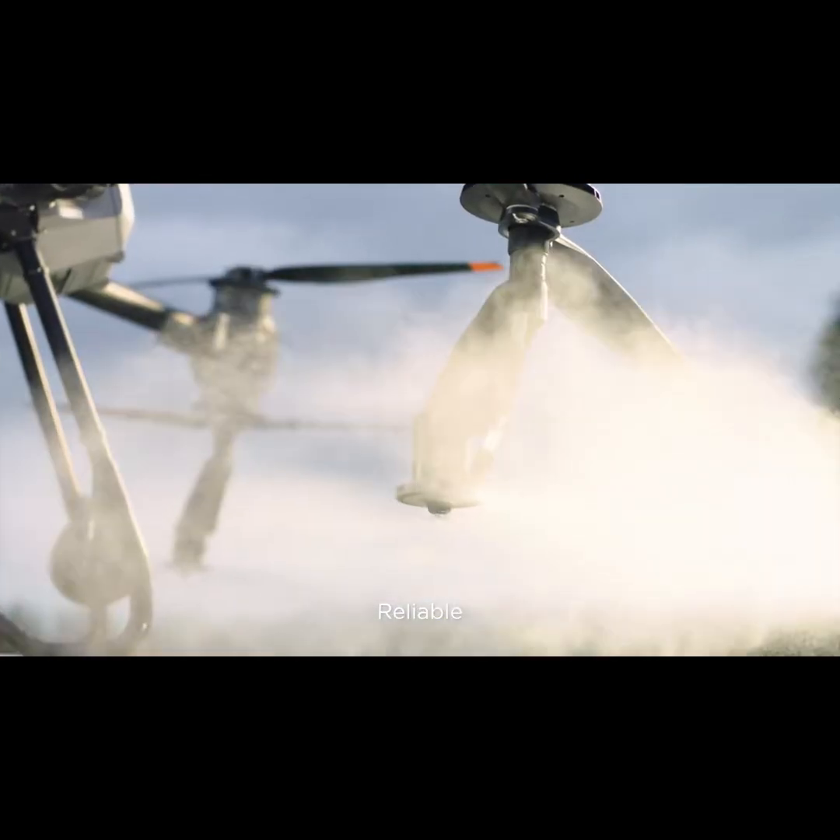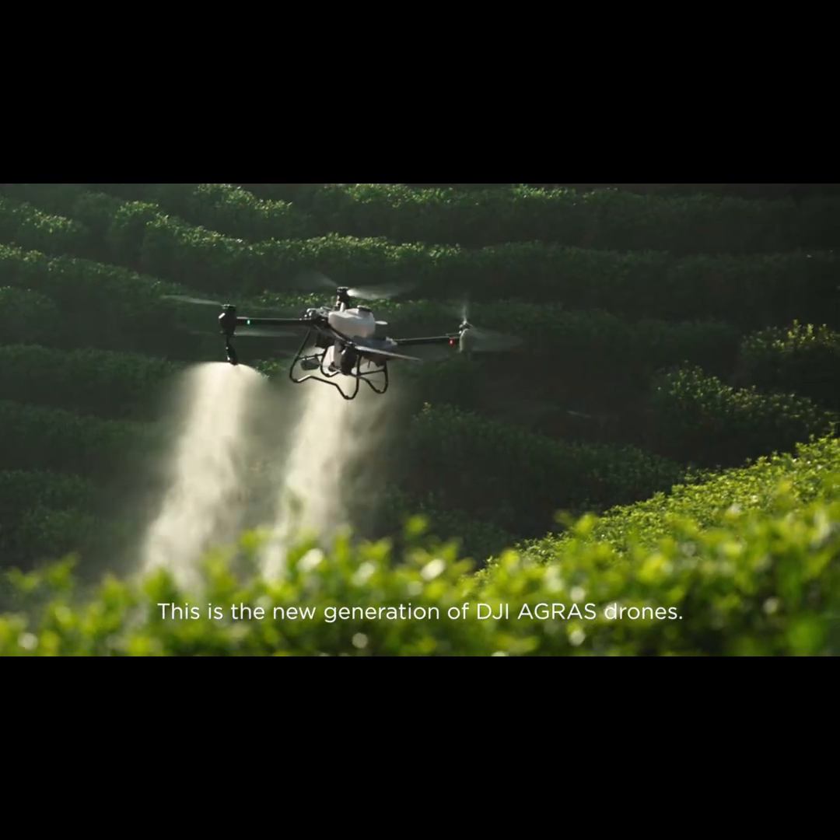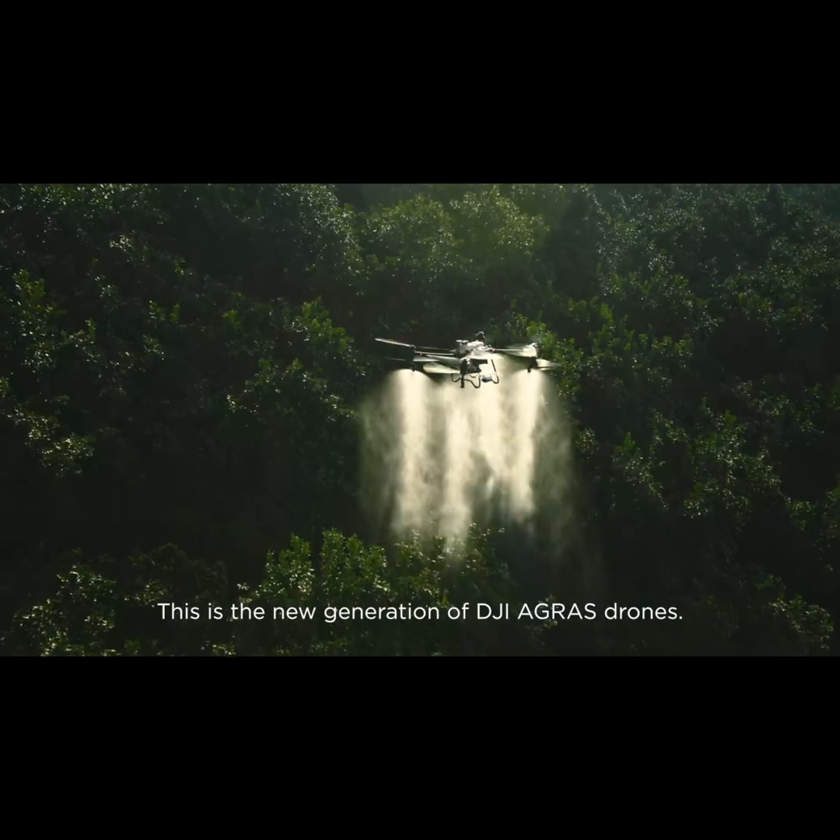Stable, reliable, and smart. This is the new generation DJI Agras Drone.